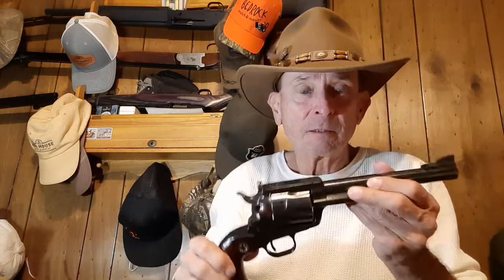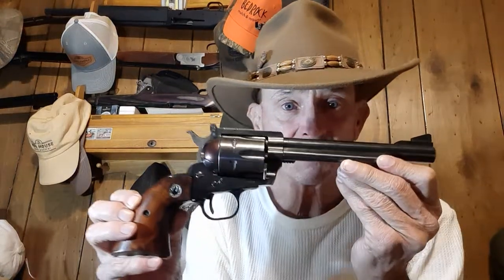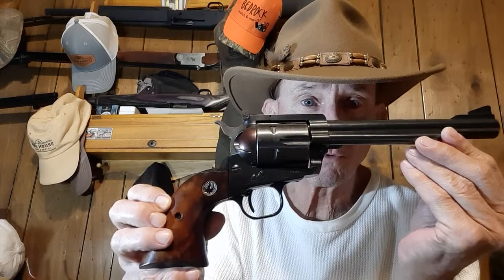Once that got introduced in '55 and a few test production models were made by Smith & Wesson, old man Ruger - Bill Ruger, he decided he'd jump on the bandwagon too. He took his Single-Six model, the .22 he made off the Colt Action - the 1880s Colt action gun - and decided he'd make a .44 Magnum. What he made was the Ruger Blackhawk. And that's what we have here today. This one was made in 1957 - a Ruger Blackhawk in .44 Magnum.